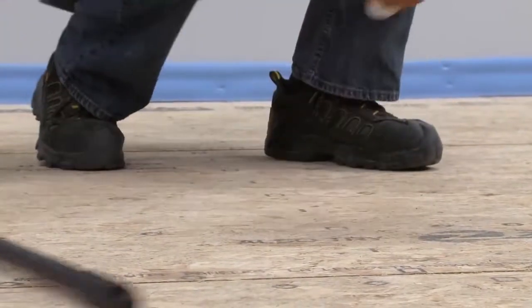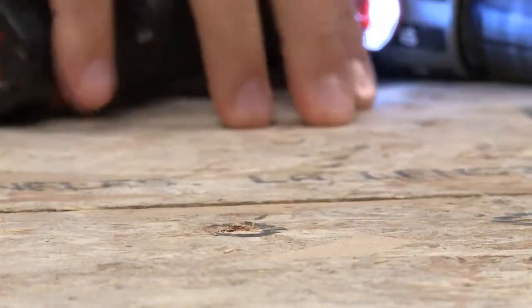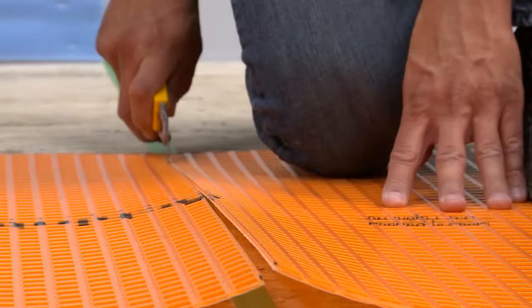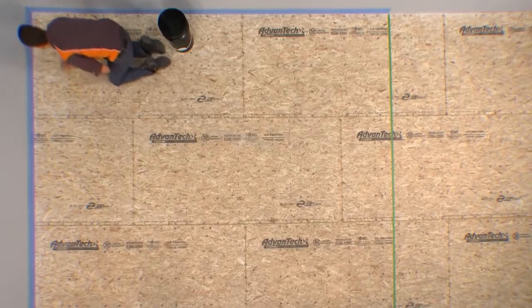Sweep the floor to remove any debris. For wood substrates, verify that subfloor panels are properly fastened to framing members. Measure and cut the matting using a utility knife or scissors. Clean any dust from the substrate with a damp sponge.